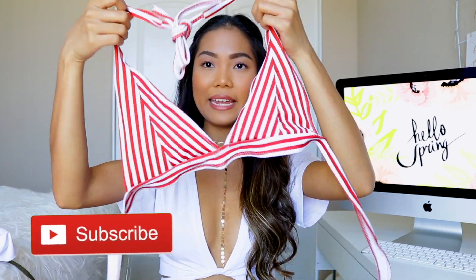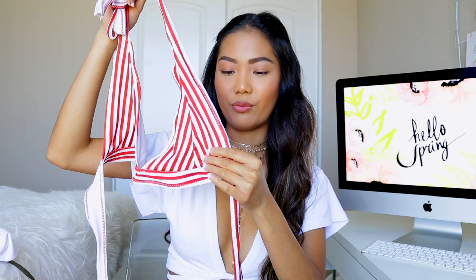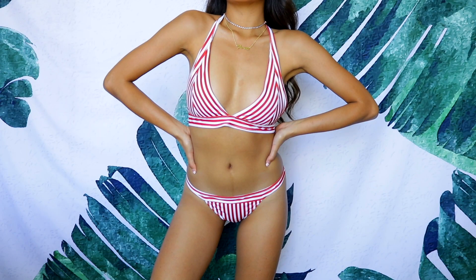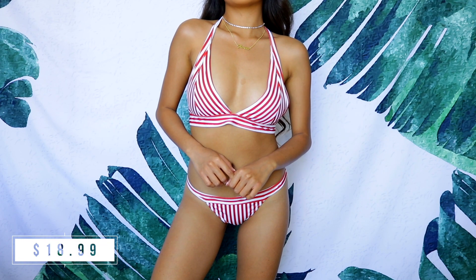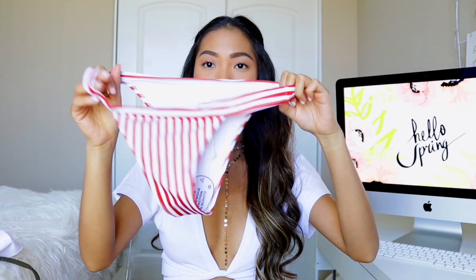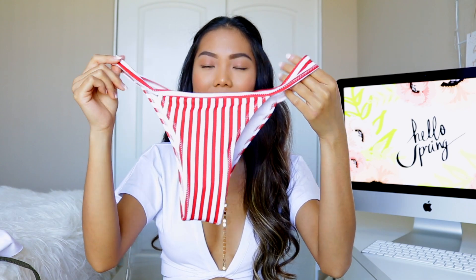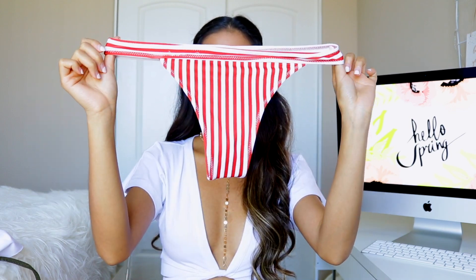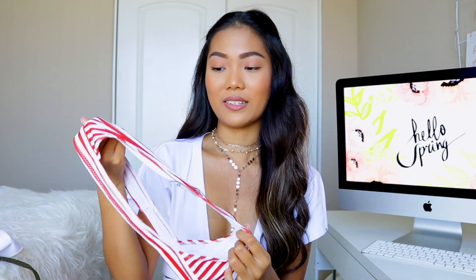Next I picked up this red stripe bikini. The top is just your regular triangle top in a red and white stripe — super cute — but this one is not padded, so if it's chilly at the beach you will show through. The matching bottom has the same red and white stripe design and feels a little high-waisted. It is on the cheeky side, so if you're not a cheeky gal I wouldn't recommend it, but if you are, this one is super cute.